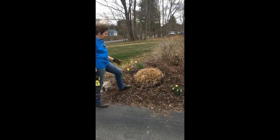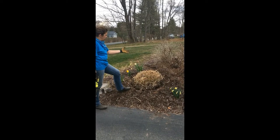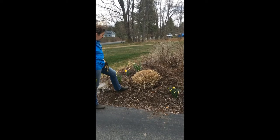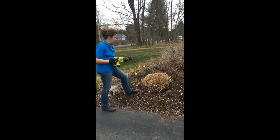A telltale sign to split your grass is when it's dead in the center. This plant I am going to split into at least four, possibly five or six smaller plants. This is when you take your reciprocating saw and you start cutting.